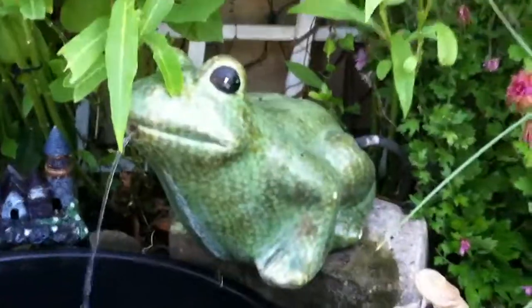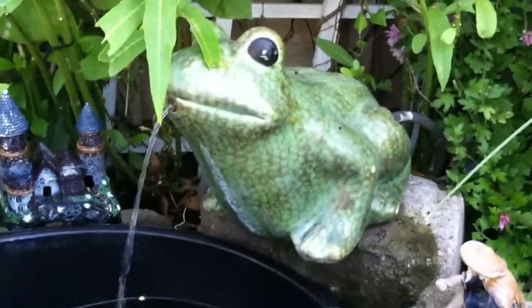My frog isn't spitting very hard — he has kind of a reduced flow, which means I need to clean him out and make sure there's no algae blocking his pipe.